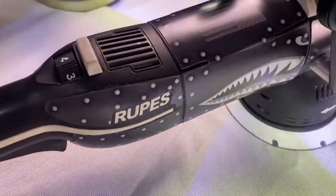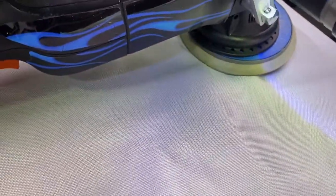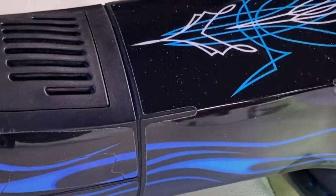Available now for Rupes polishers and more to come. Buff Bright Skins at buffbright.com.